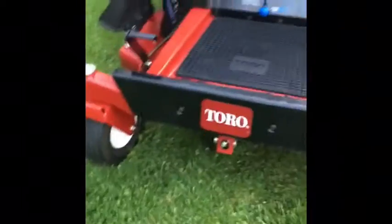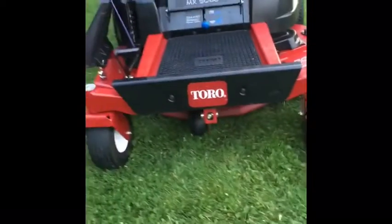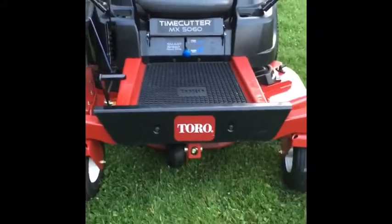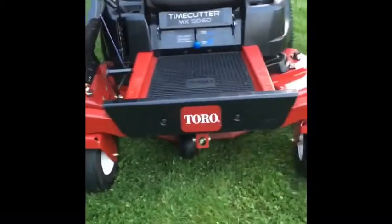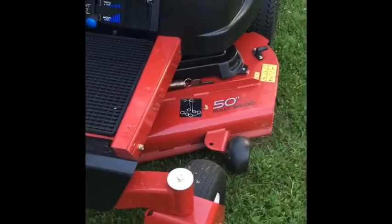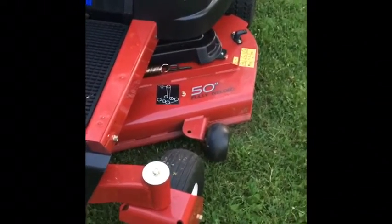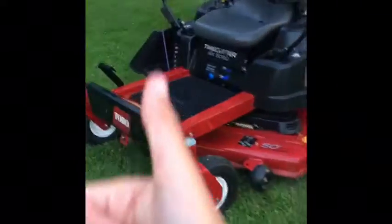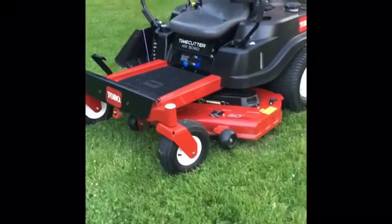Another thing that I like is these — they are really sturdy. So if you do not watch Toro on YouTube, go subscribe to them. Toro, if you do watch, please subscribe to me, that would be greatly appreciated. If you didn't watch Toro, they did a comparison against a John Deere homeowner and a Toro Time Cutter owner — of course the Toro one won. Good job Toro.